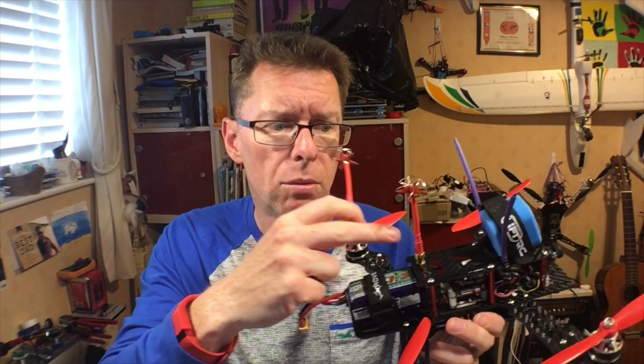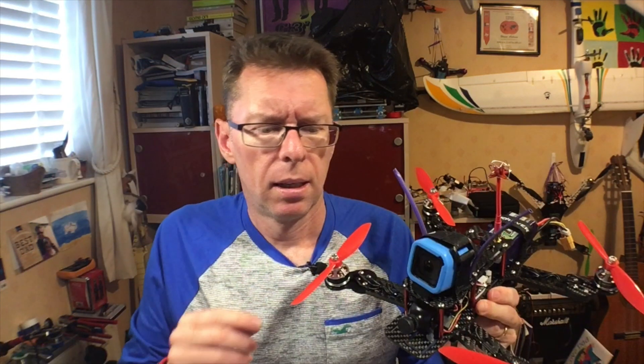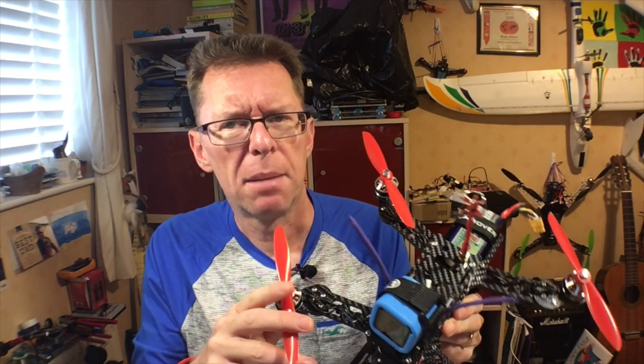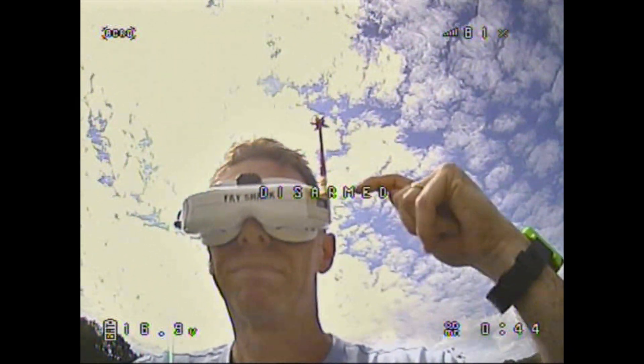The antennas come in pairs — one RPSMA and one SMA — so the SMA one goes on the quad and the RPSMA one has gone through a little adapter to SMA as well as a 90-degree elbow so I can put it on my Fat Sharks. I should just point out these props are just horrible — DYS 6045 props, the most unbalanced props I've ever had. I spent ages trying to balance them, got rid of some wobbles, then broke a prop, and everyone seems to be out of 6045s at the moment — so wobbly footage to come.